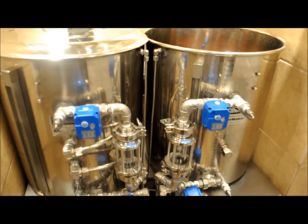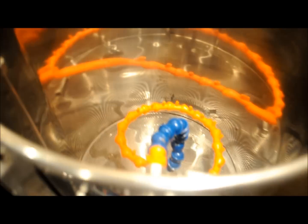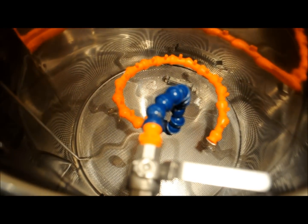Here we are — we have the strike water at temp. Everything's kind of on hold until I tell it what to do. Now's a good time to show you what we've got going on in the mash tun.